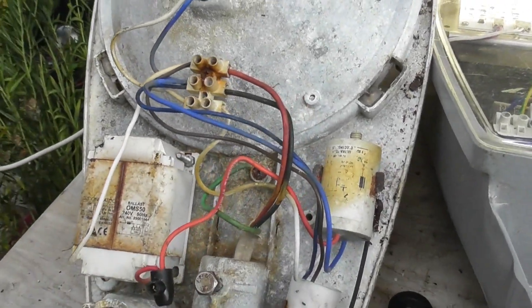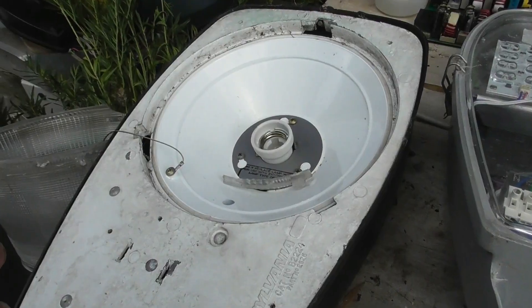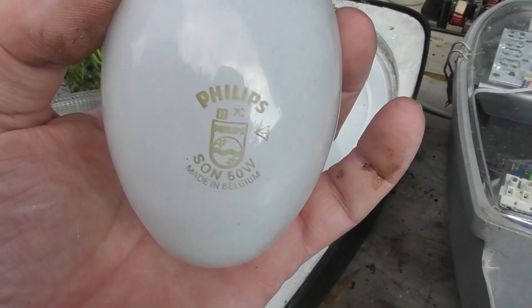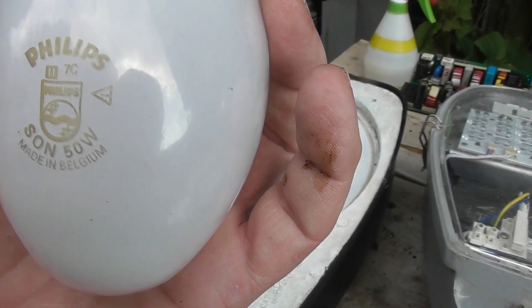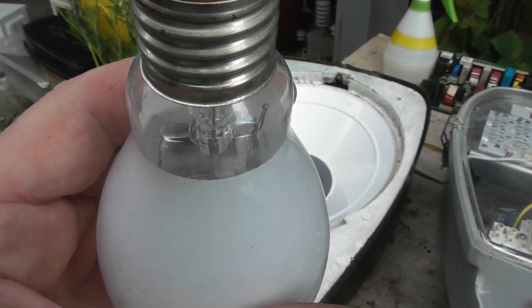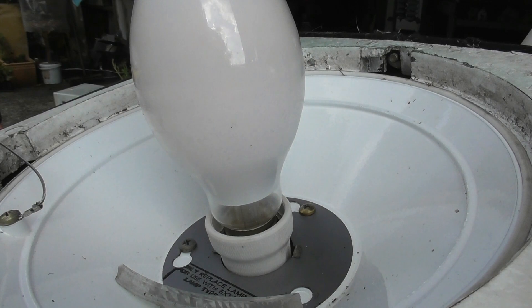I can't get the glass lens off but I've got another one of these and I will have a look inside. This unit has been modified — I've bridged out the igniter, and it has a bulb with an internal ballast. Philips. You can actually see there is a starter in here. I'm going to plug this thing in and see if it works. You'll probably see a reddish pinkish glow at the bottom. It's plugged in. It's the starter working — let this come on to brightness. I prefer clear bulbs because you can actually see what happens inside.